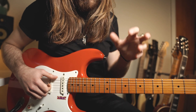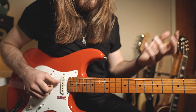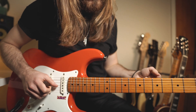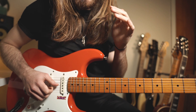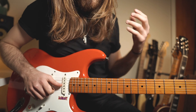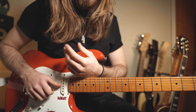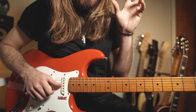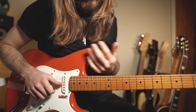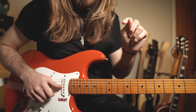Before we jump into the backing track, I want to mention that this lick — because it's played by Jimi — he used a lot of fuzz and really overdriven tones with the Strat. You can play clean or add some fuzz. I've added some overdrive from Amplitube; I'm using a Tube Screamer with a Fender Deluxe Reverb as my clean sound. You can find all my presets in the link in the description.